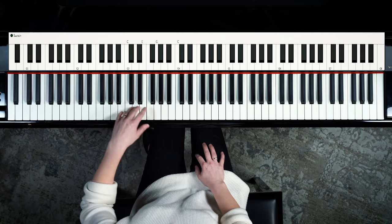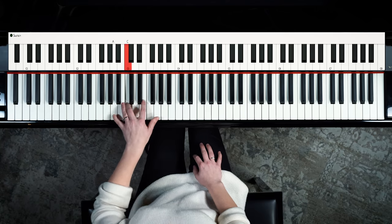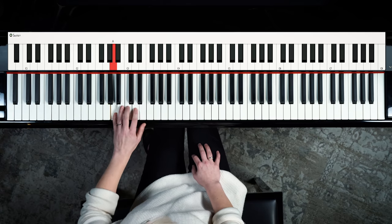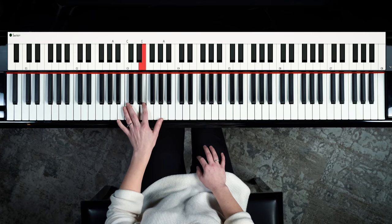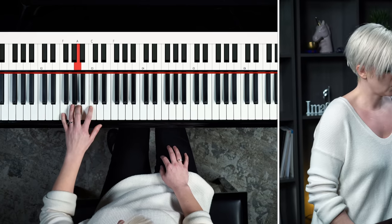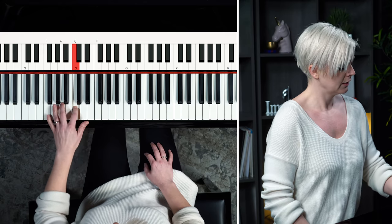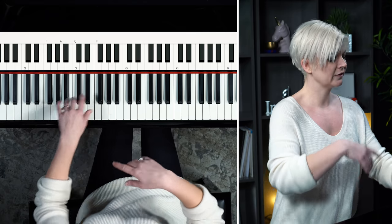Now let's move to A — we're going to end here on this E, then move to the A position. Each time we move, we kind of neglect to play the very bottom note of the pattern because that keeps us on time. Then we move to F, and back to C.